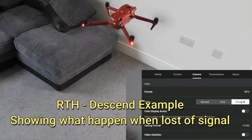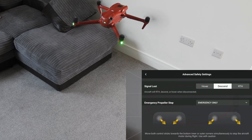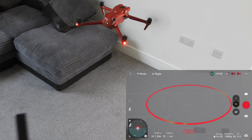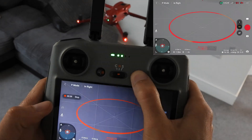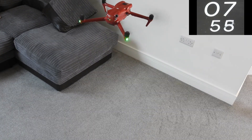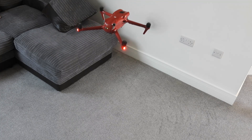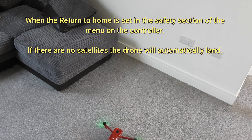In the safety section again, we select return to home and see what happens when we turn the controller off. It doesn't descend immediately — it takes about 11 or 12 seconds before the drone actually lands. So there's a bit more duration of time.